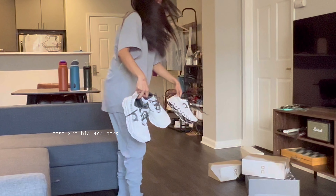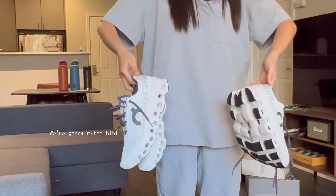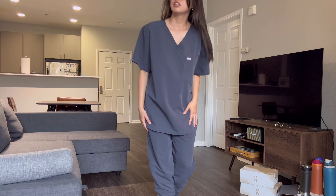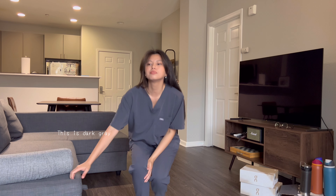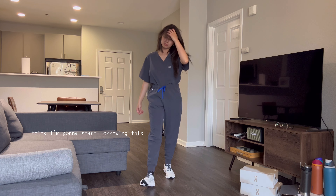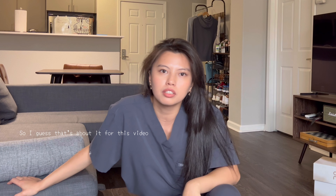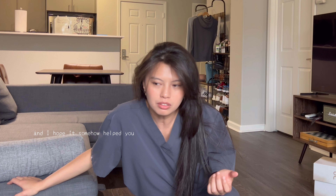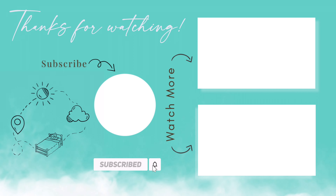These are his and hers — so cute, right? We're gonna match! I think this is not that bad. This color gray is nice — I think I'm gonna start wearing this. So I guess this is about it for this video, and I hope it somehow helped you. Bye!